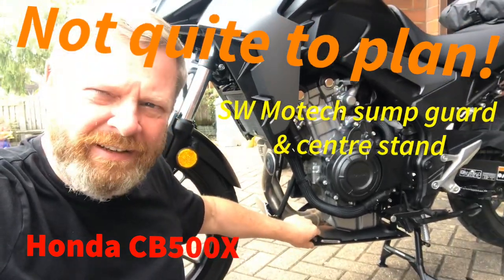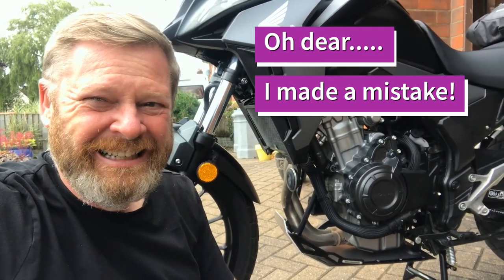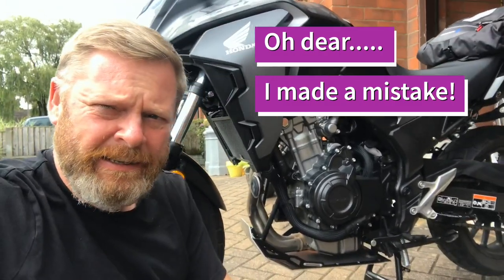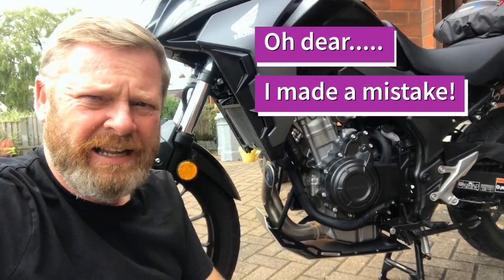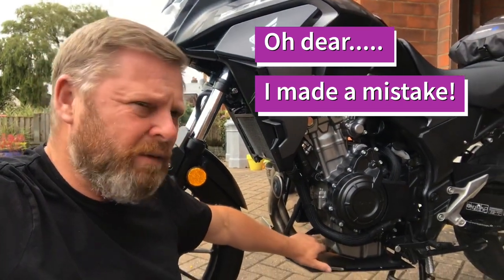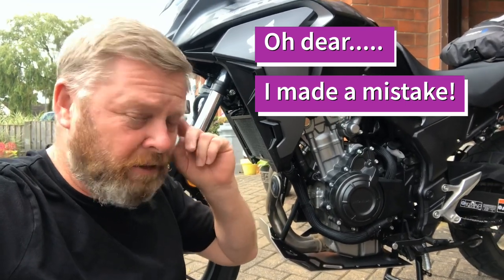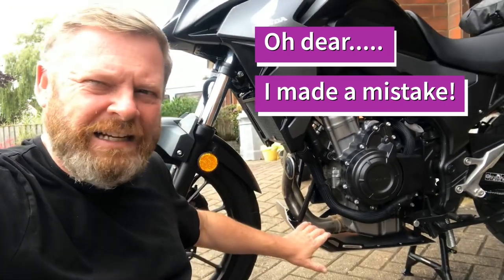I just don't like it. I've made a mistake. I would automatically have gone for the Rally Raid sump guard because it's heavier duty and stronger, but I took the view that I wanted the center stand, and therefore the Rally Raid would not fit with the sort of riding I intend to do — fairly light trails, maybe just gravel-type environments. But I just can't live with this.